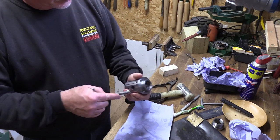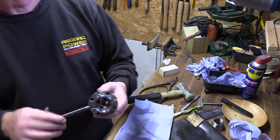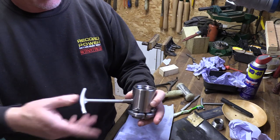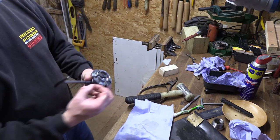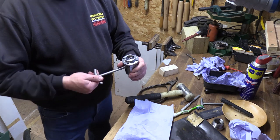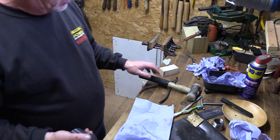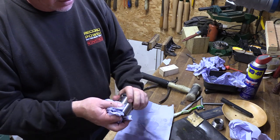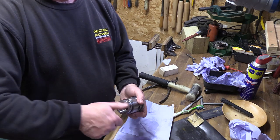So we should have a nice clean, free-running chuck again. Wind it out and you'll find that it comes to a stop — you shouldn't be able to wind the jaws all the way out. That's a good safety point about our jaws. So that's your SC1 — a little bit of maintenance to keep it clean. Hope that's of use. I'll catch you shortly when I follow on and do the SC2 as well. Cheers for now.